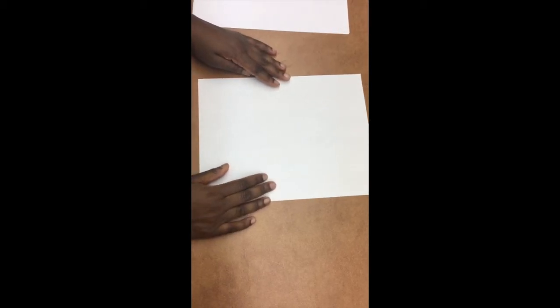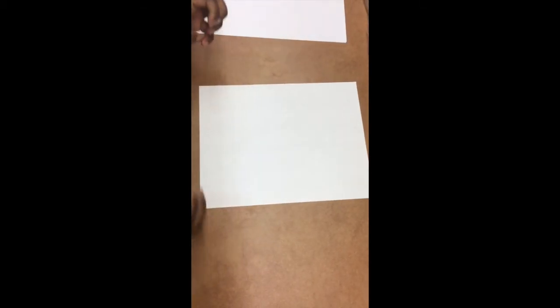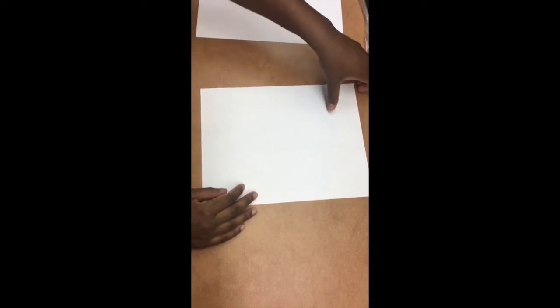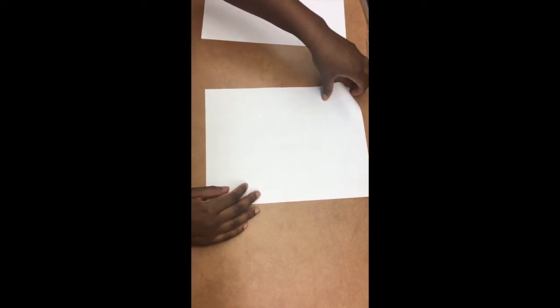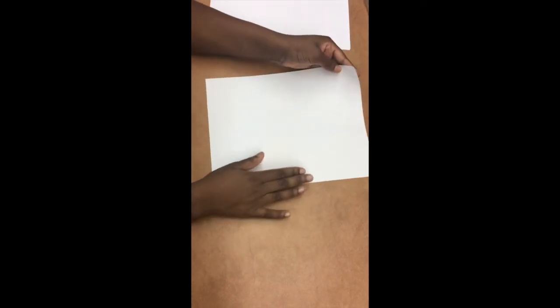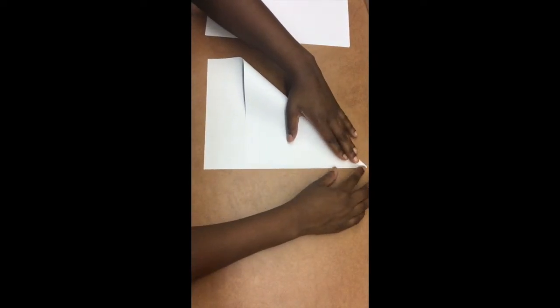First things first, you want to start with two big square pieces of paper. But if you don't have square pieces of paper, we're going to make square pieces of paper out of regular eight and a half by eleven paper. The first thing you're going to do is take the left corner and fold it down to the right side, just like this.